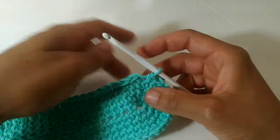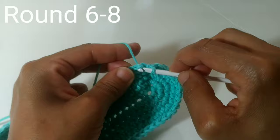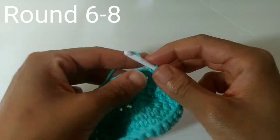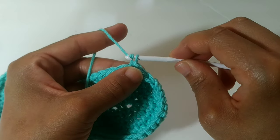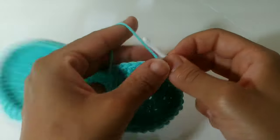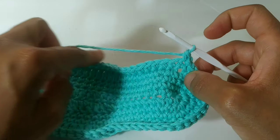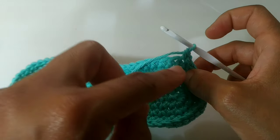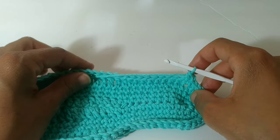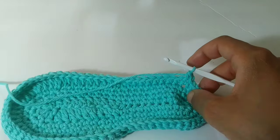We've made it back around and we're just going to slip stitch to join into the very first single crochet. We're going to be working into both loops at this time. The next three rows are going to be exactly the same: chain one and single crochet into the same stitch and all the way around. You're going to do a single crochet row for three rows. Pause your video here and continue single crochet for three rows.